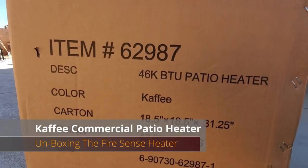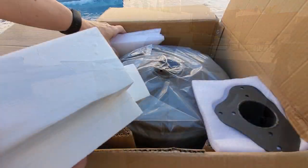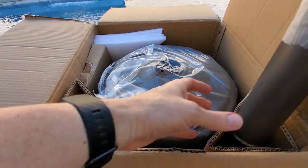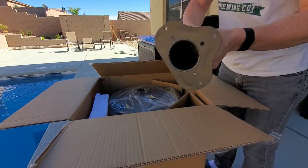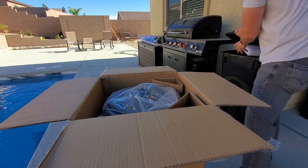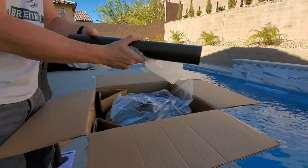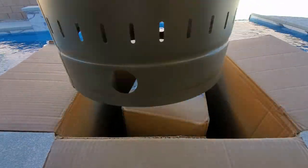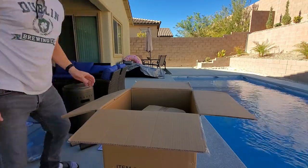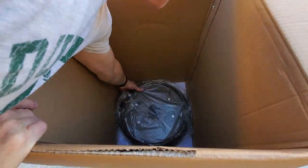So let's open the box and see what's inside. We have the assembly instructions, the lower post, and a box that contains three support posts. These are the reflector panels and the reflector center cap. This is the upper post, and this is the tank housing. This box contains the head assembly, and this is the base of the heat lamp.